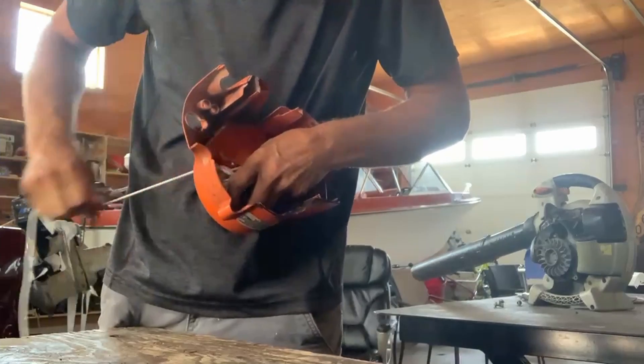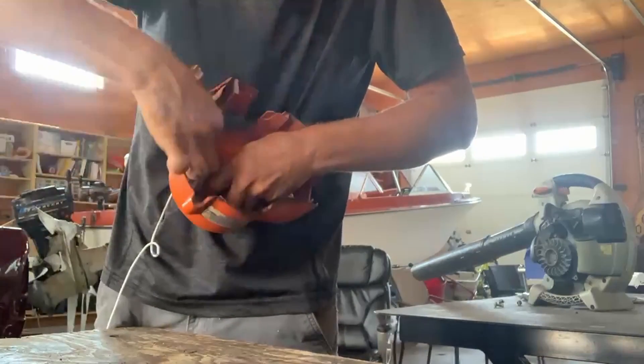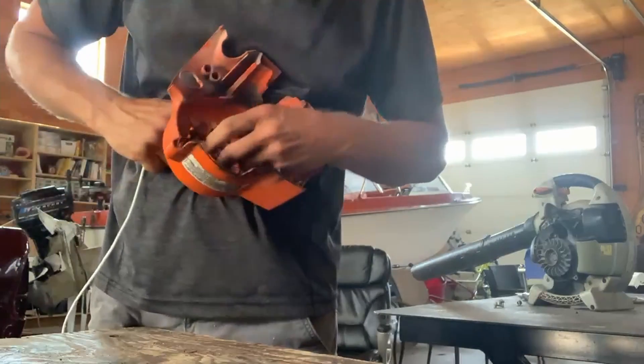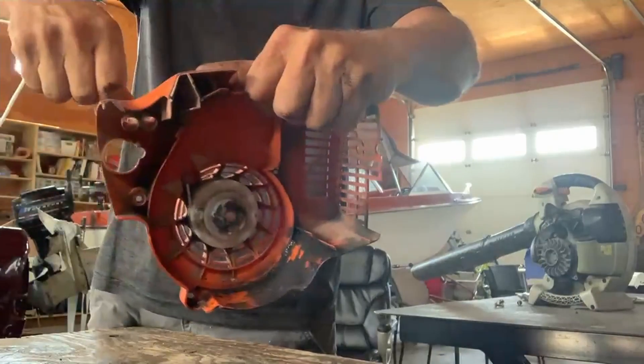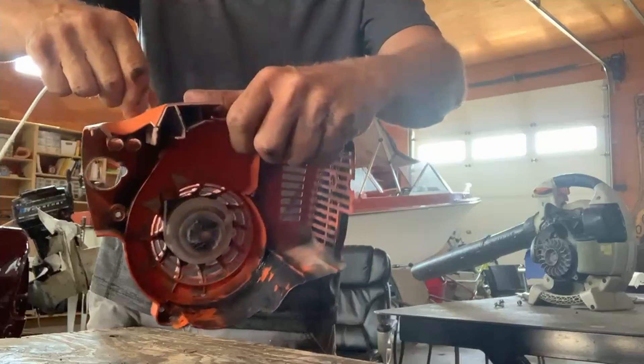That is so that when you pull the cord out in the future it doesn't go all the way to the end and hit up against that spring. Then I'm going to pull this out like this, and I can feed it back in and the spring will take it to where it wants to go.